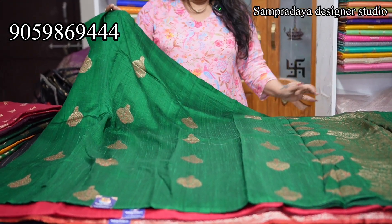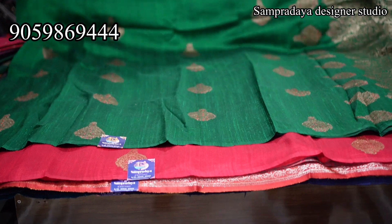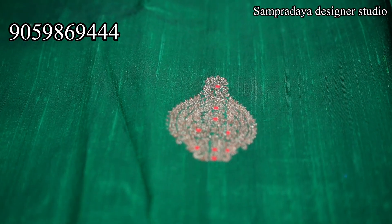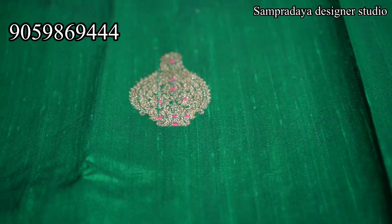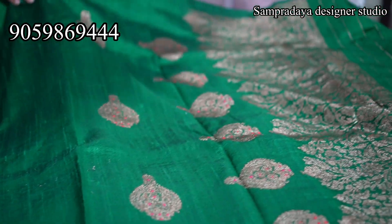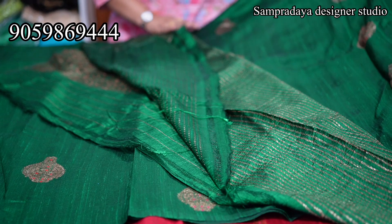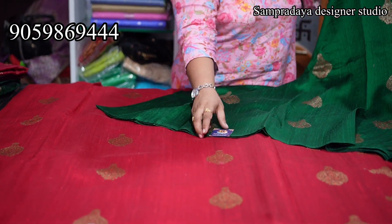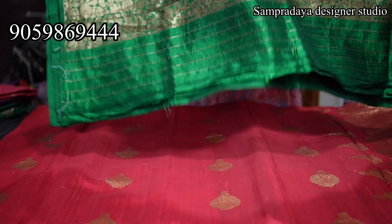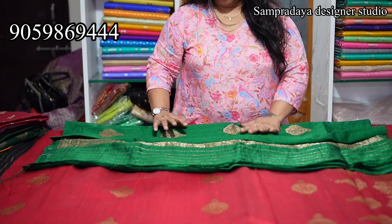Next is pure raw silk pattu — without border style. No border; the saree throughout has booties with meenakari work and it's completely woven. Look at the fabric — pure raw silk. We use 100-gram raw silk for blouses, but these are full raw silk sarees — pure handloom, very rich and elegant sarees. Full booty blouse. Take a screenshot and send it to us on Sampradaya Designer Studio. Bottle green colour combination — very elegant. 13,550 is the price of the saree with 10% off.